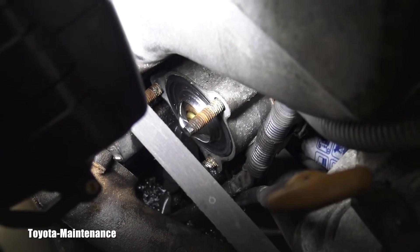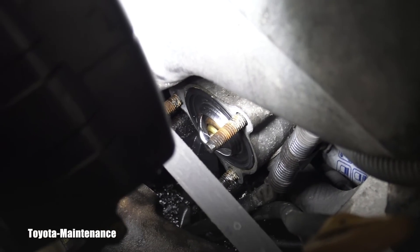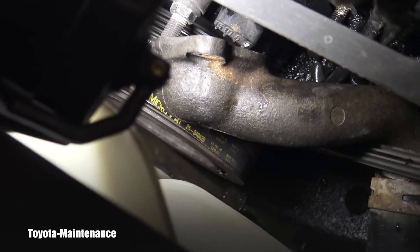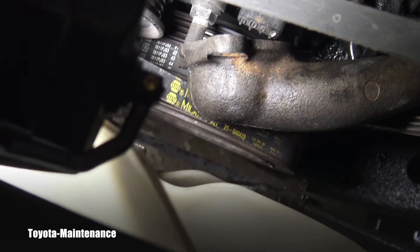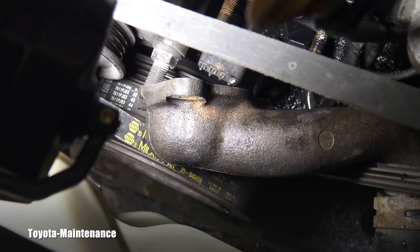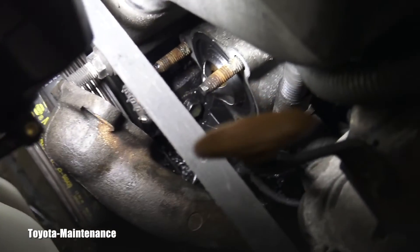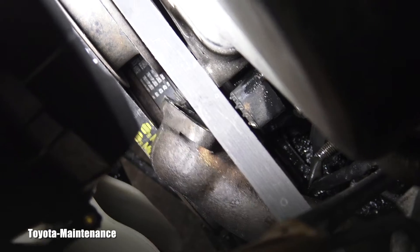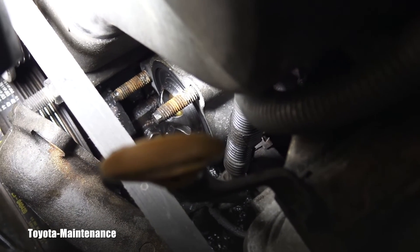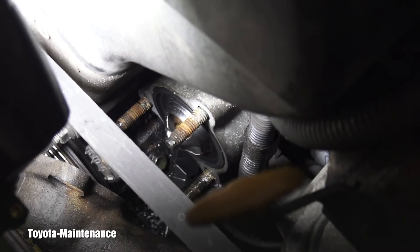Here you can hopefully clearly see how the thermostat is positioned. As I said, the long part is inside the engine and the short one is outside. In this case the intake pipe is short enough that you can't put it in the wrong way, but on some Toyotas this part is long enough that you could install it backwards — which will of course cause overheating and blow up the whole engine. So this is the correct orientation.